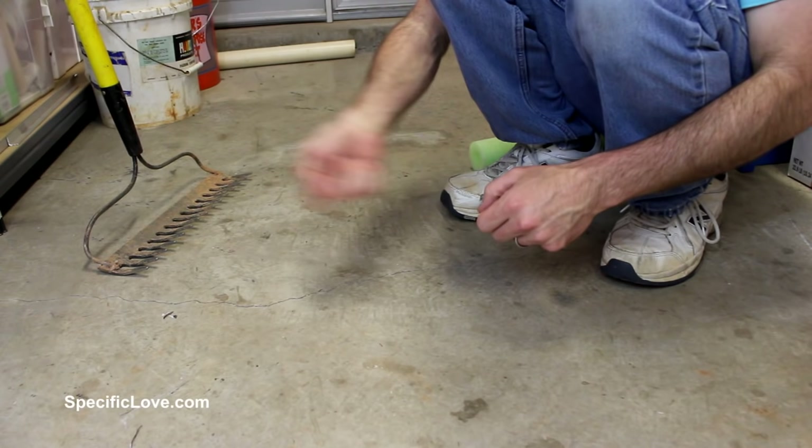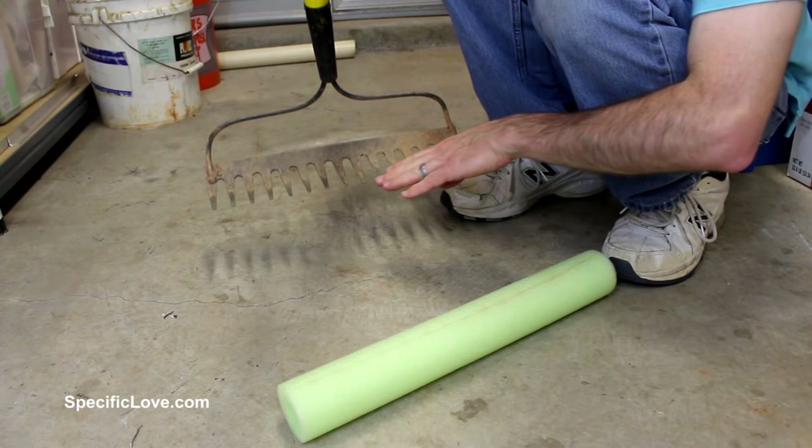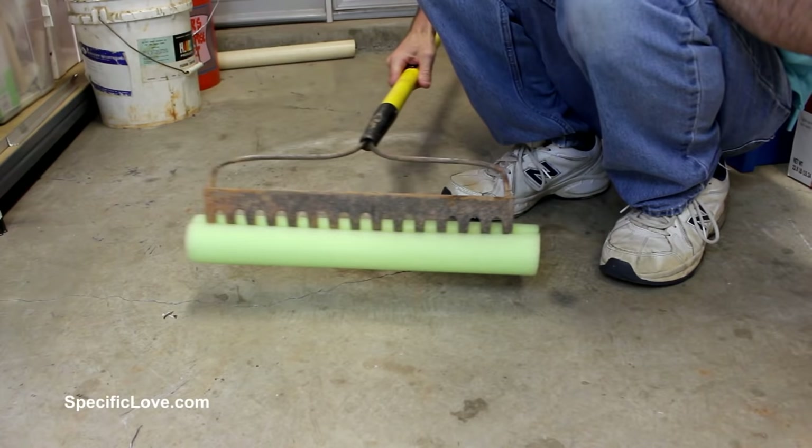Whenever you get done cleaning the floors, it's always nice to have a squeegee to get all the excess water up. Let me show you an easy way to make one with a pool noodle. Get something hard like a garden rake — something with a nice edge — get a pool noodle, cut it to size, cut a little slit in it, slide the rake right inside, and now you have a homemade squeegee.